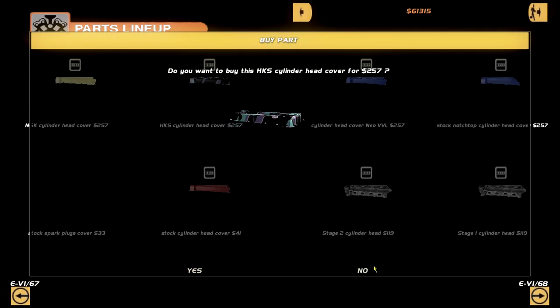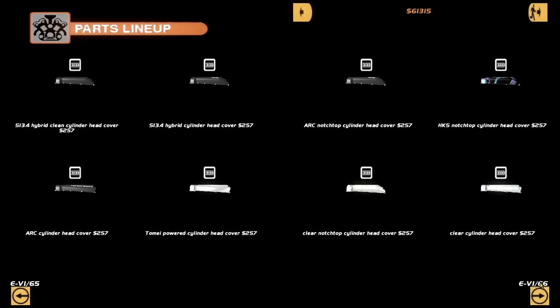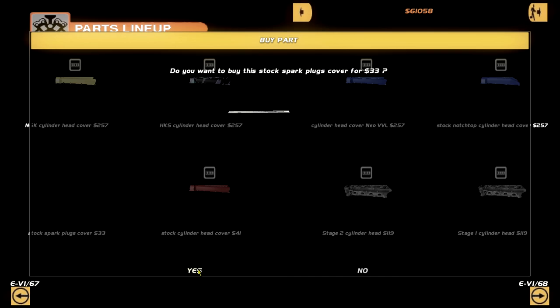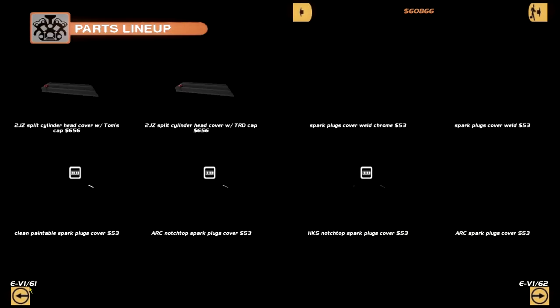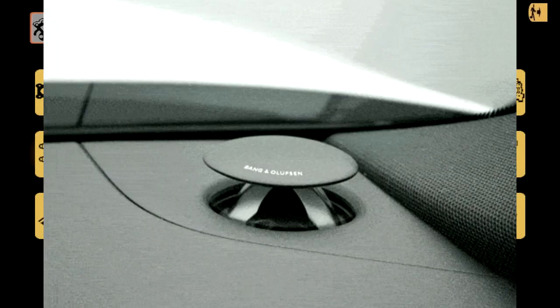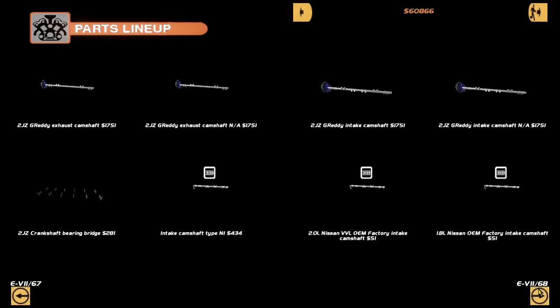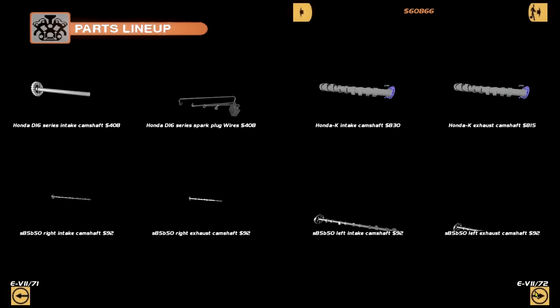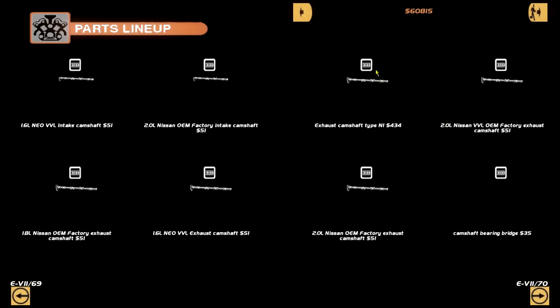We have bridges and shit, stage two - I'm guessing all of these. Some tuning parts. Let's install a tuner head cover. Anything else? ARC - nah. HKS - yeah, I'm going to go with HKS. This also has an HKS stock spark plug cover. HKS all around, this thing is going to be banging. VVL 1.8 - oh, is this a CA18? There's a modified one. No OEM, we don't need anything OEM here boys. VVL one - sure, why the fuck not.